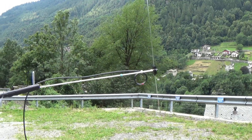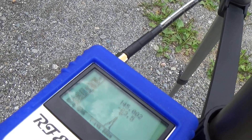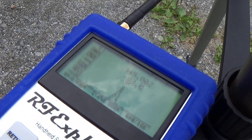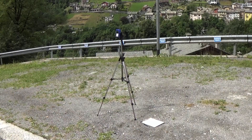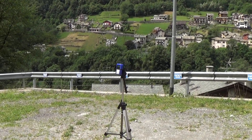I began by reading the signal strength at 145 and 433 MHz with the reference dipoles. Then I went on with all the other antennas and recorded all the data.